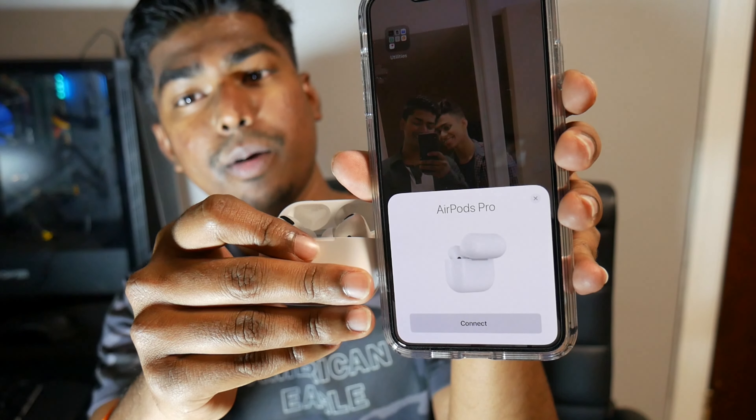I'm going to flip the case open and put it next to the phone — that should pop up the pairing prompt right there with the AirPod Pro icon. As you can see, this is the AirPod Pro. They changed up the image for it. We press connect, then for media control you press once on either AirPod. You have to wear these in order to set them up, so I'm putting them in. They're on now. It shows 83% charge on both.